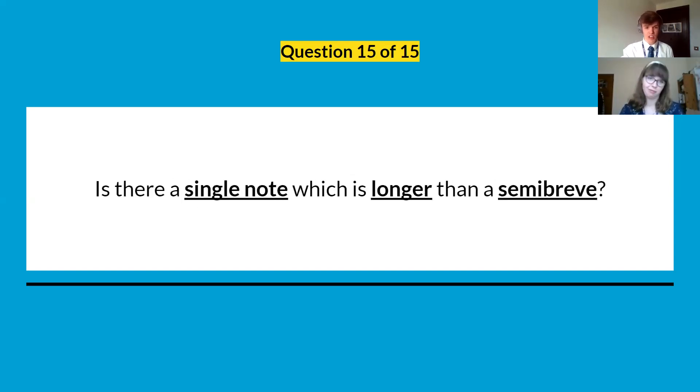The last question, question fifteen: is there a single note which is longer than a semibreve? You only need a yes or no, but if you think there is one — which there may or may not be — see if you can name it as well. I might have given it away, but you know.